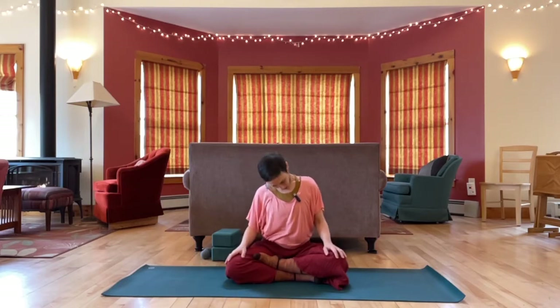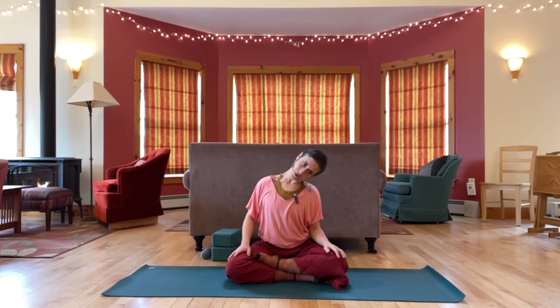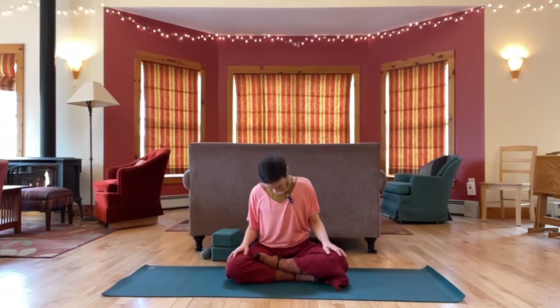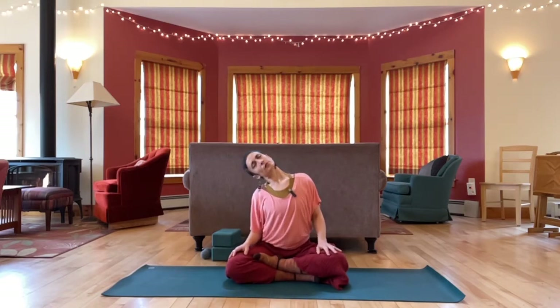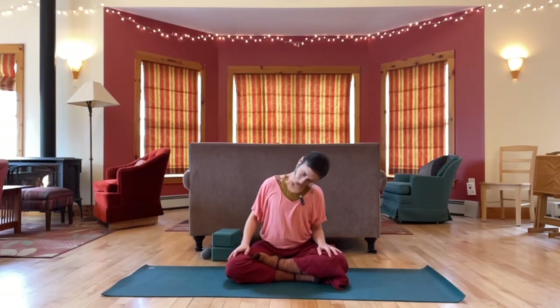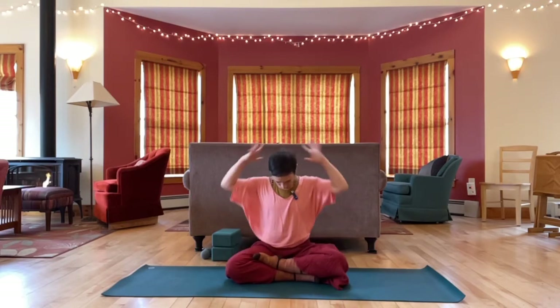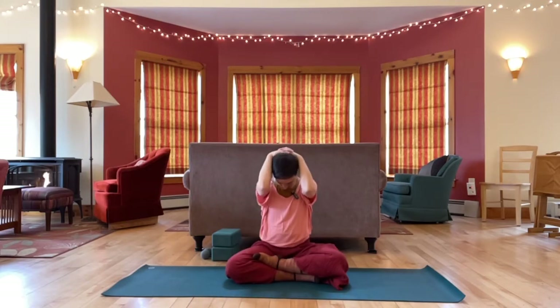Rotate chin to chest. Come back to the first side and then go back and forth — half circles. Next time your chin is to your chest, stay there. Interlace your fingers behind your head, let your elbows hang down, stretching the back of the neck.